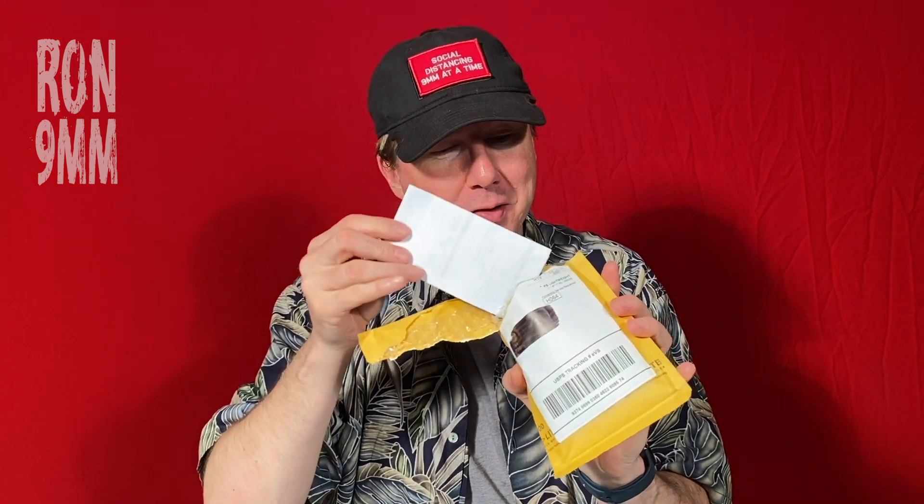Hey there guys, Ron 9mm here, and I have some exciting news. I am here to present our first ever unboxing video — well, it's not really an unboxing, it's more of an unbagging video. Something has arrived in the mail. This is from Tactical Gear Junkie and I bought this on Amazon about a week ago. Let's see what I got — the suspense is killing me because I don't know how this is gonna turn out.